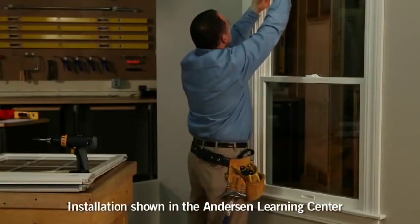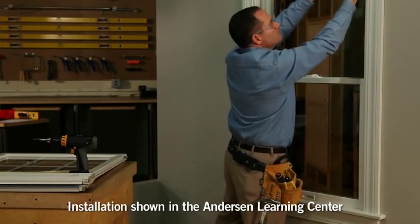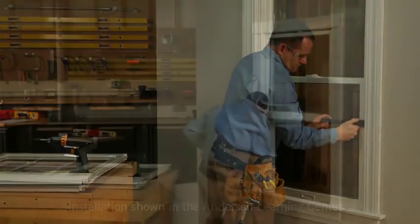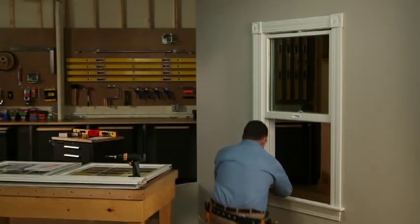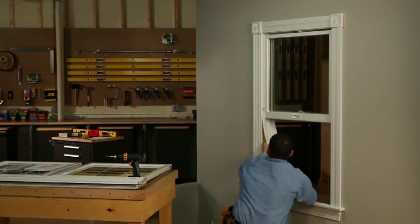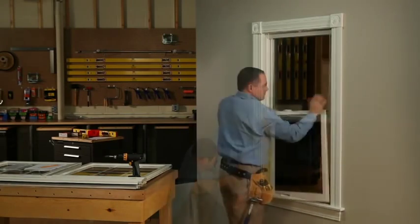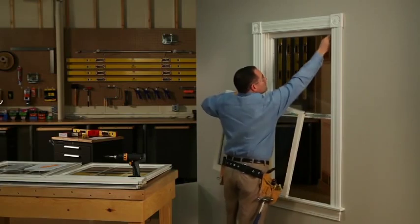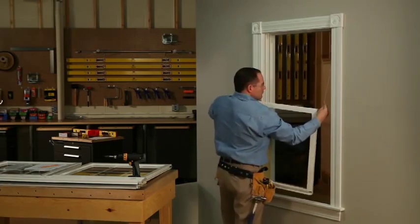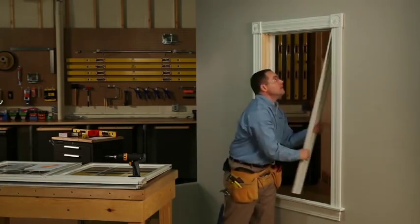Here's how to begin the installation. From the interior of the home, gently pry the trim away from the frame to create space between the trim and the casing. Then, remove the lower left jam liner. Remove both sash. Then, remove the upper left and right jam liners.